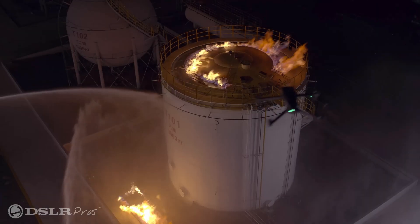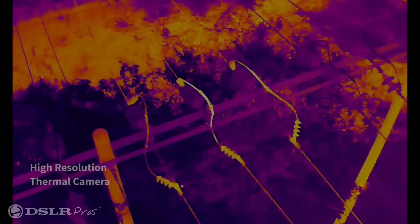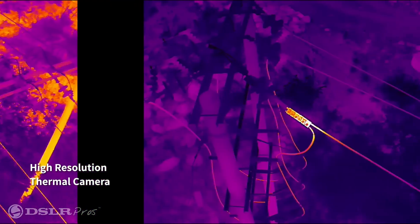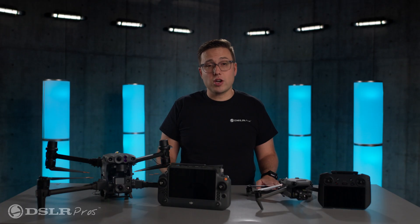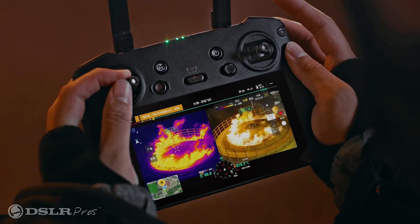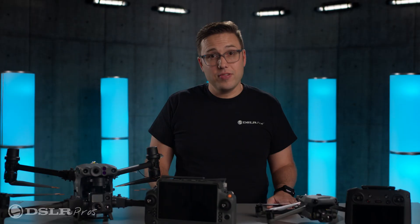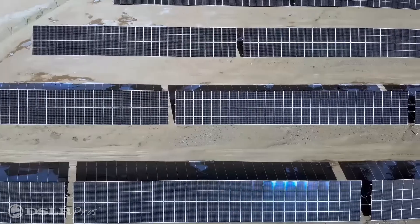Thermal Camera: both drones give you the same 640x512 resolution thermal camera with radiometric capability. The thermal images are sharp and temperature readings are accurate within a few degrees. The Mavic and Matrice can also show you a split screen of the RGB image and the thermal image simultaneously, which is a popular feature that can be very helpful for discerning what exactly the camera is seeing.